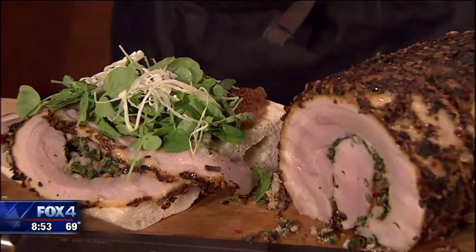It smells delicious, we see why. You'll find this recipe and a link to Butcher Board on our website, fox4news.com. John, thank you so much. Thank you.